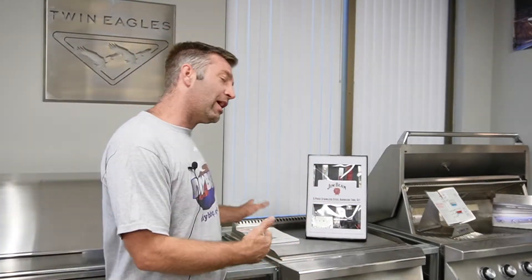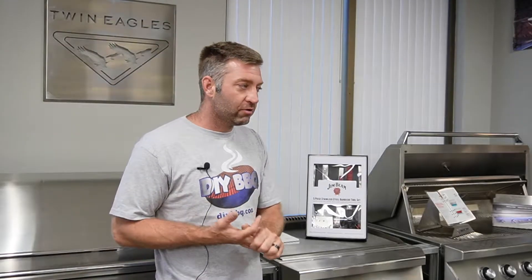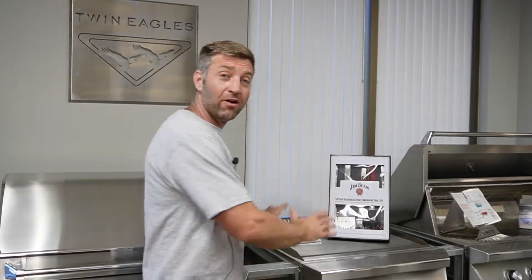Once you've got your sides done, you're going to go ahead and move on to your countertop, whether you're doing your tile, granite, or concrete. Our frames are going to support any weight that you have, whatever countertop you're putting on.